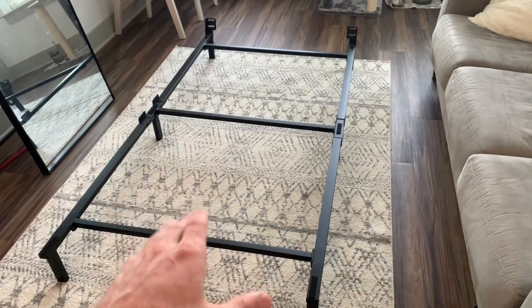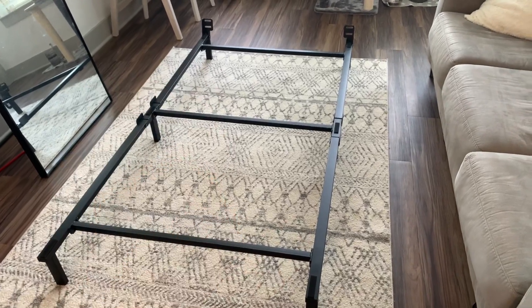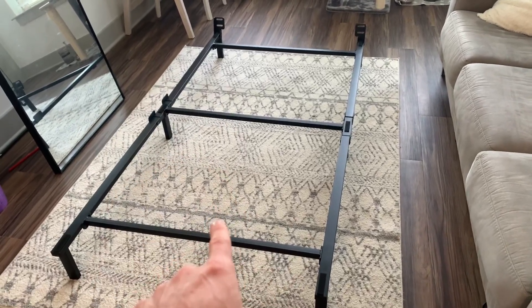So if you're looking for a bed frame that requires absolutely zero tools and looks super sleek, I would highly recommend this one.